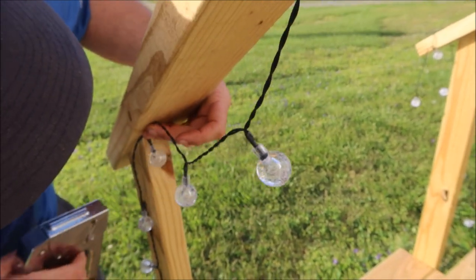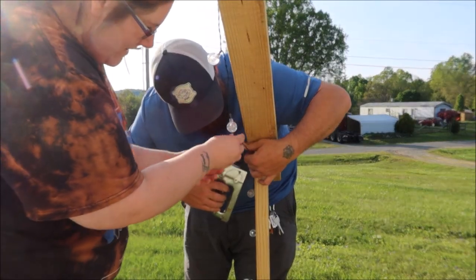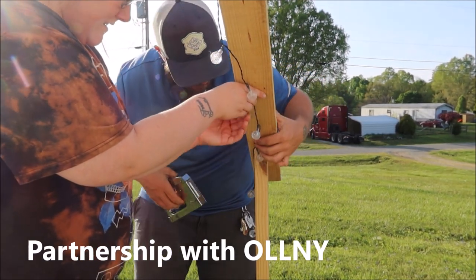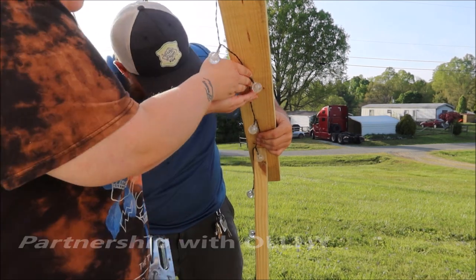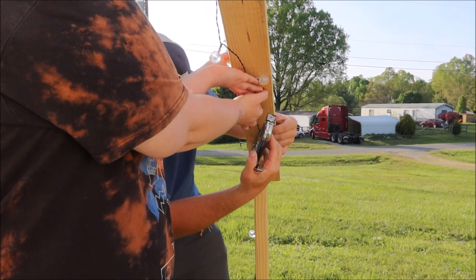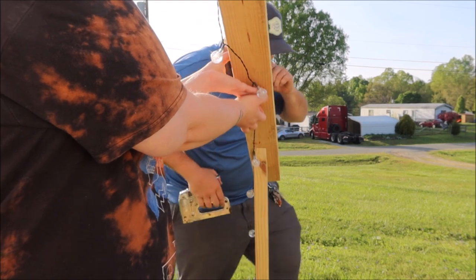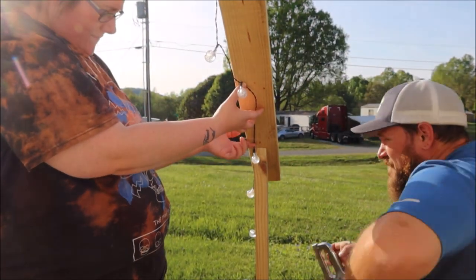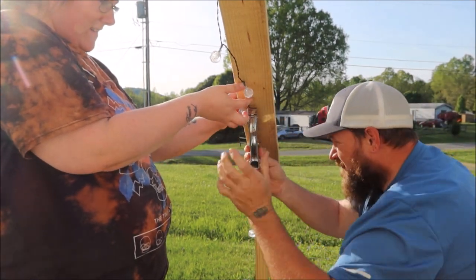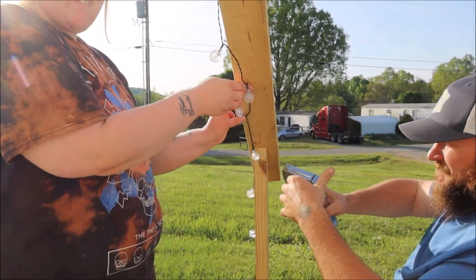We got these ball lights from Aldney and I wanted to tell y'all that these solar string lights are durable and bendable and they are IP67 waterproof. Aaron's idea was to put them underneath the wood and then staple them. We were very careful and they turned out great — Aaron stapled all of the string lights to the railings and then we put them up underneath the steps too.